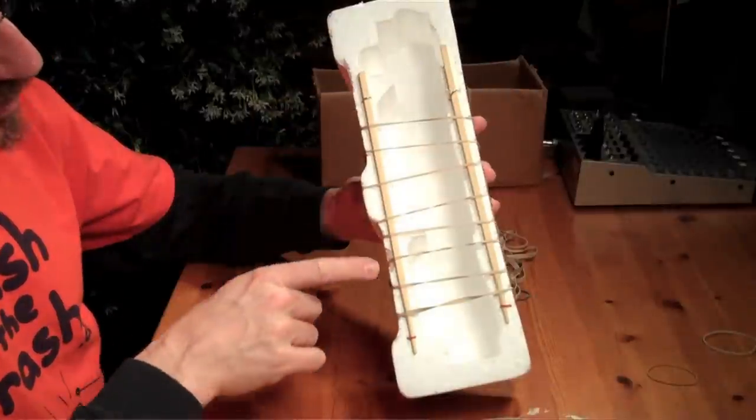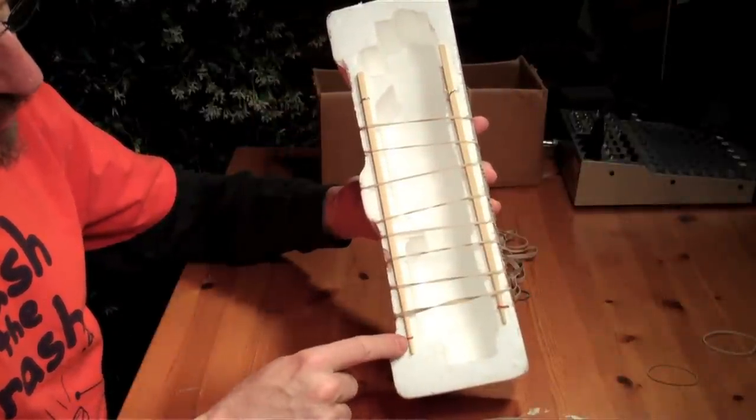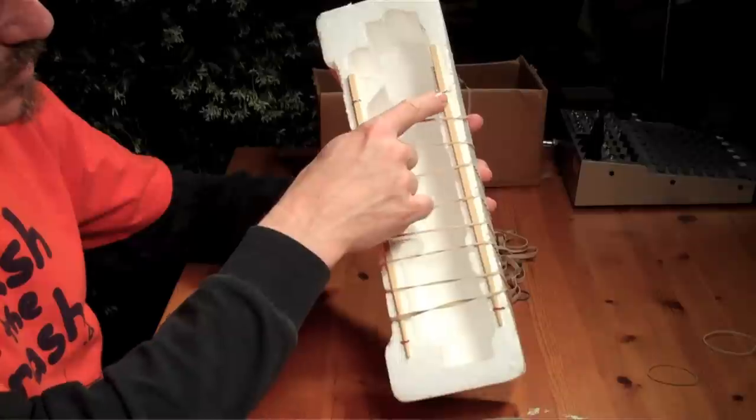If you want a pure kind of sound with less buzz to it, something like this, where I put chopsticks along the side — the chopsticks are just held on with paper clips broken in half and driven into the styrofoam.